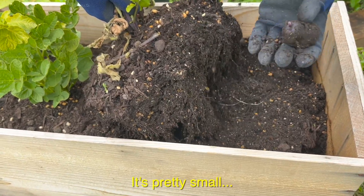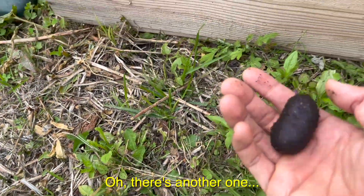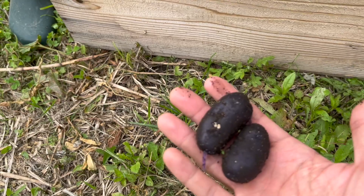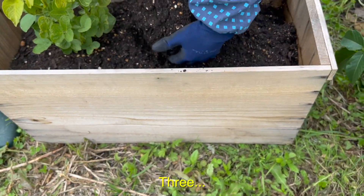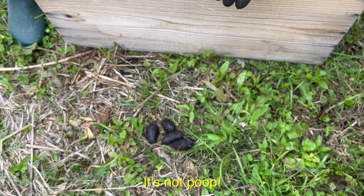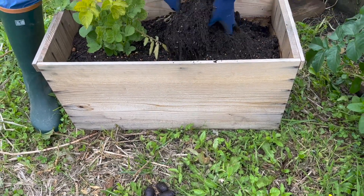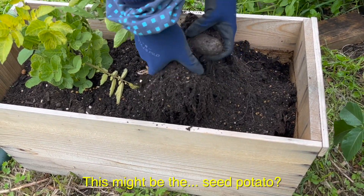It's pretty small — one. There's another one, two. Oh, it's cute — three. Smells good — four. It's not poop. Yeah, it does kind of look like this might be the seed potato.